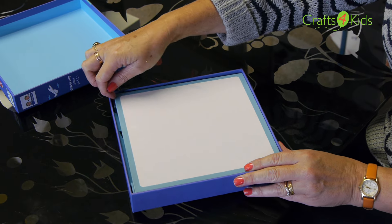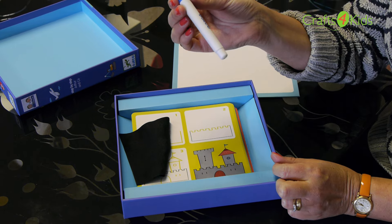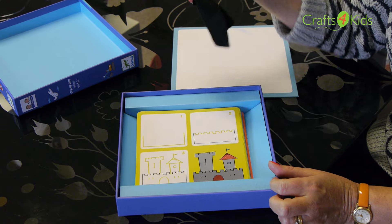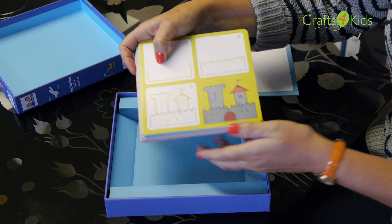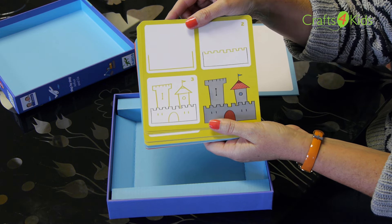In the box you have one whiteboard card, one whiteboard pen, a cloth to wipe off should you make mistakes, and there are 24 cards that give you different ideas on how to draw and to build the picture up.